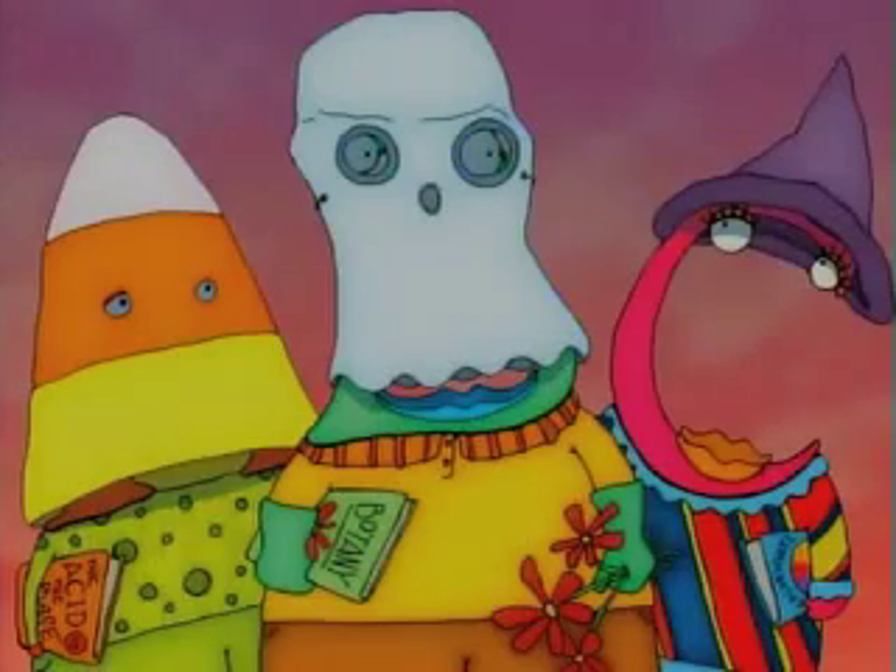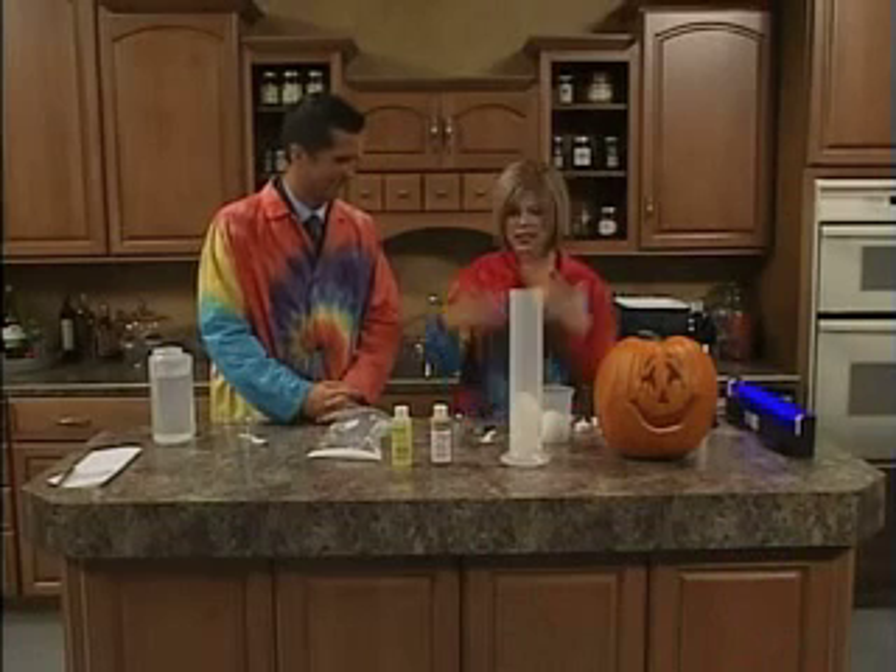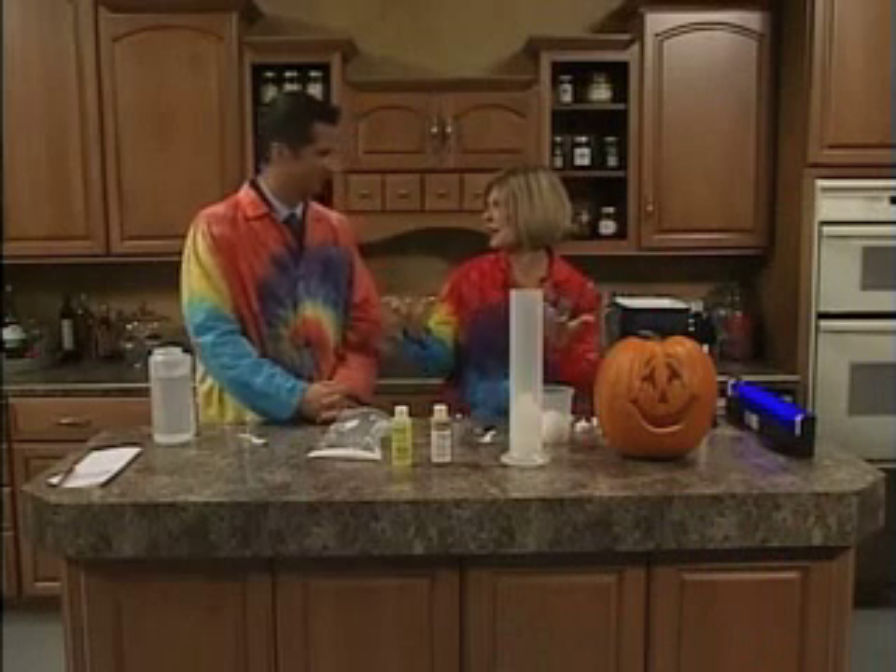We are doing some Halloween experiments here on the set today. Now you've got a pumpkin over here. I just wanted to show educators and parents that Halloween didn't have to be about all the gory, scary stuff that you see nowadays. It's a wonderful time to bring in your science piece and have a lot of fun. You can have a science party on Halloween instead of the scary party.